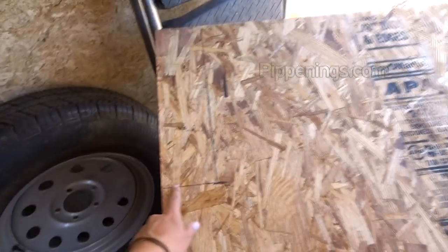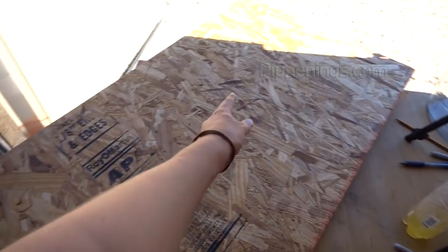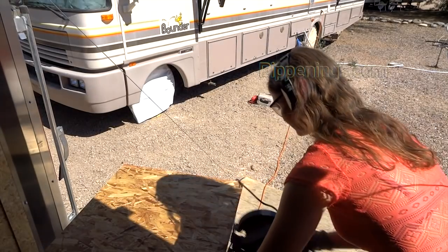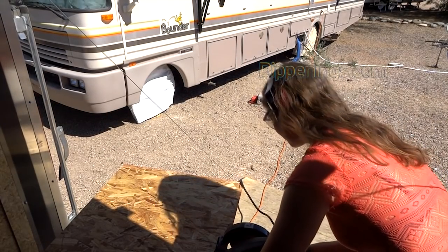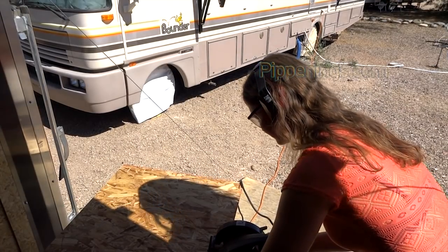I picked up this board from Home Depot and I got my little cuts — 29 up to the line up there, 33 and 9 and a half. Let's cut this and see how it works. Here goes my little state of Utah dog board. Righty row dog bed.